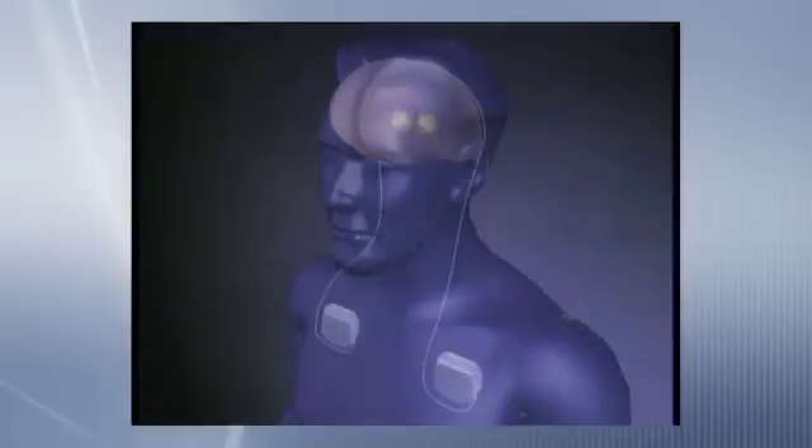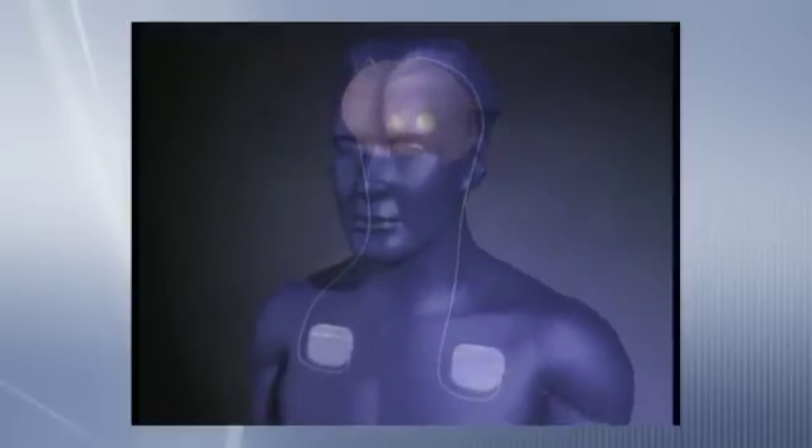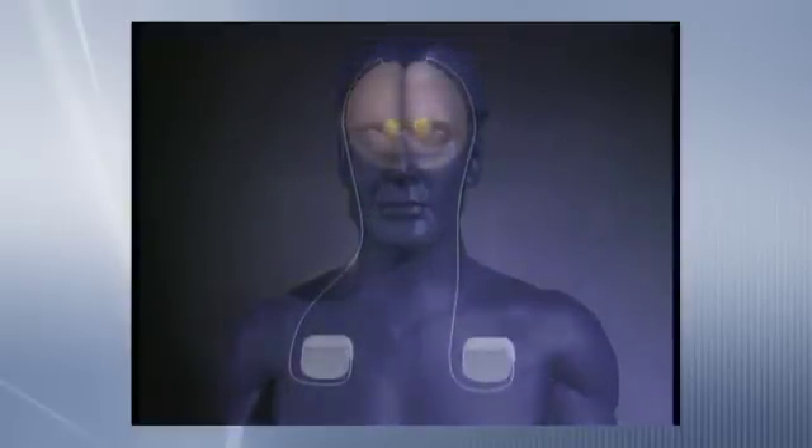Deep brain stimulation is a surgical technique — it's a procedure where we implant electrodes or wires in the brain in very specific areas, and we use those wires to deliver a very fine electrical current to those regions of the brain.